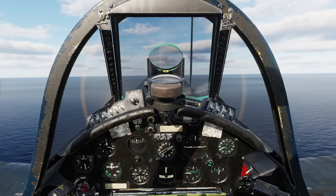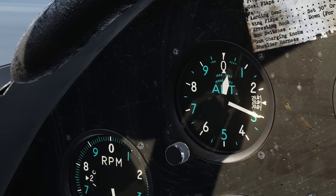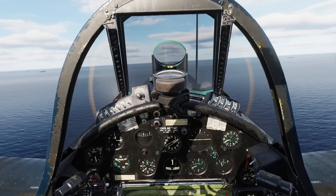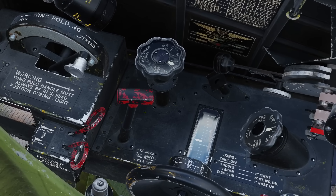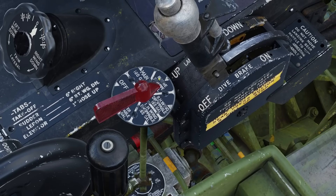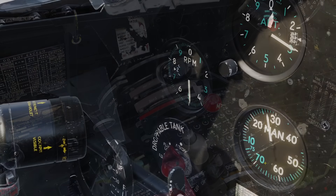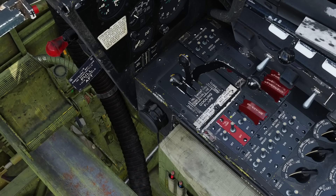You set up for the initial almost like in modern day carrier ops, except you set up at 300 feet instead of 800, and slow down to 120 knots. You go through the landing checklist. Canopy: open. Tailwheel: unlocked — this is different from field ops, as you catch a wire the tail will swerve, and if the tailwheel touches down a bit sideways it can break the locking mechanism if locked. Fuel tank selector: on reserve. Auto-rich. Blower: to neutral. Propeller: 2300 to 2400 RPM. Cowl flaps: closed. Electrical auxiliary fuel pump: on.